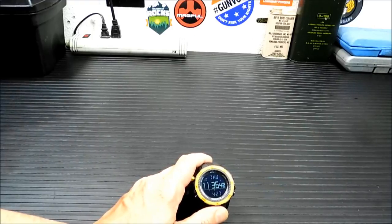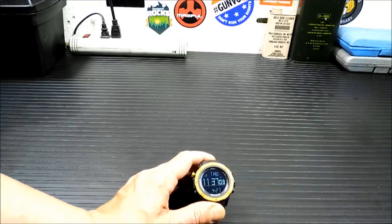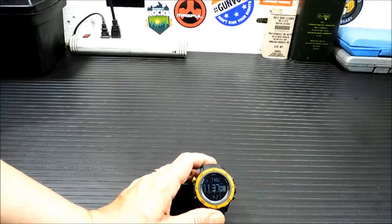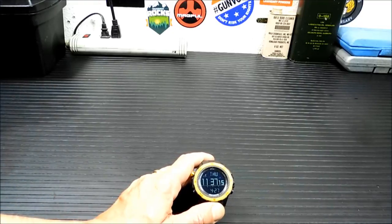That's the Pyle Digital Multifunction Sports Watch. These sell for around $28 to $40 depending on the color and the seller — I'll put a link in the description below where I picked this up. For the price, it sure beats spending $400 or $500 on another type of watch when you're just going out and hiking and banging around in the desert. I'm pretty pleased with it and I'll report back if I have any problems, but I don't think I will.